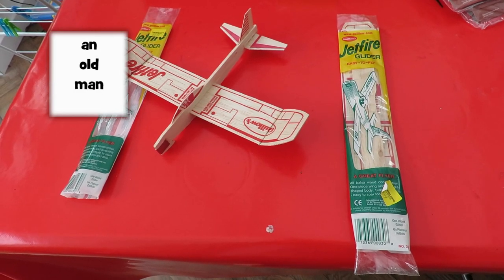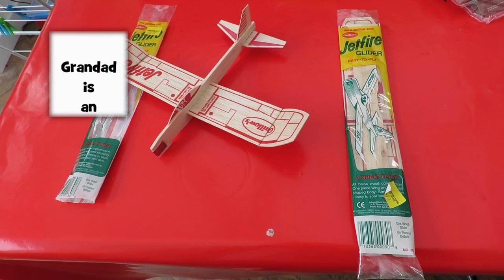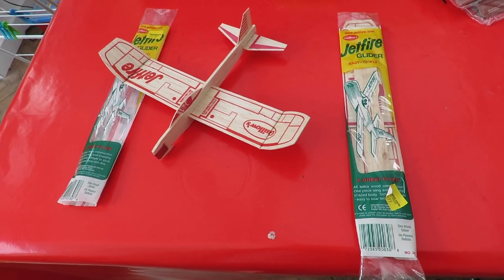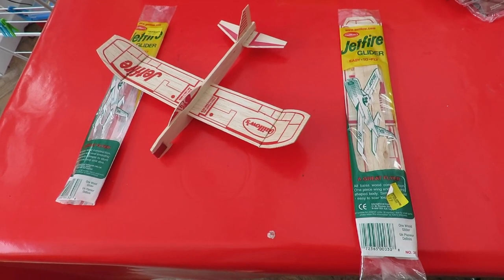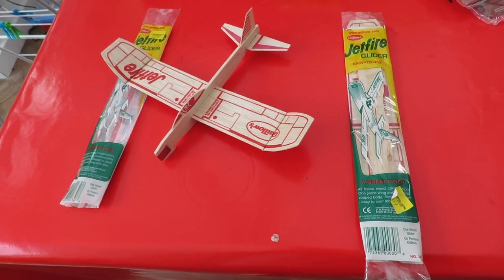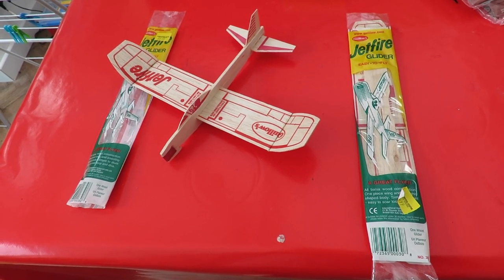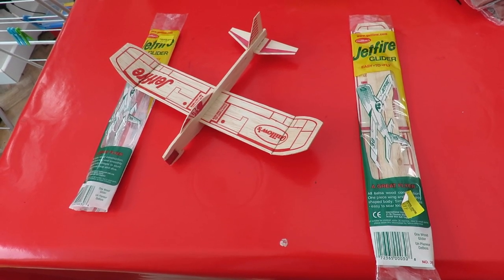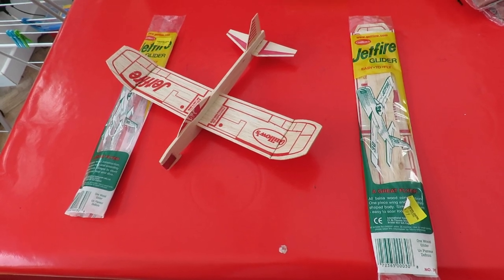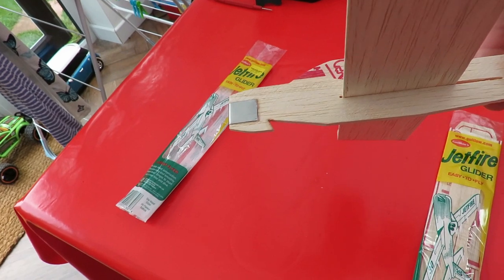Hi guys. What we have here is two of those Giulio Jetfire gliders. I bought them on eBay because I wanted to try out a modification that Doyle Blevins was doing on his channel. He's modified them for catapult launch.